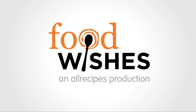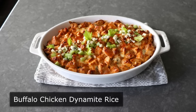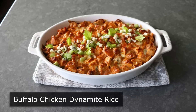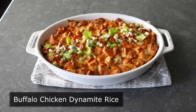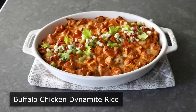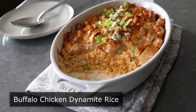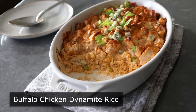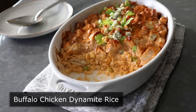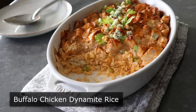Hello, this is Chef John from Foodwishes.com with Buffalo Chicken Dynamite Rice. That's right, if everything had gone according to plan, this chicken wing inspired twist on dynamite rice would have been a delicious tribute to the fact the Buffalo Bills were going to the Super Bowl, but they lost. So now it's just a sad reminder that they're not. But hey, we still have to eat. And this, my friends, win or lose, is definitely something you want to eat.